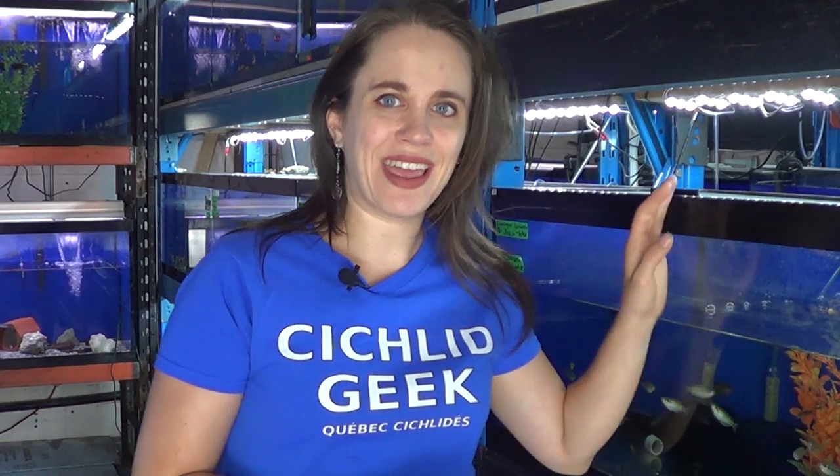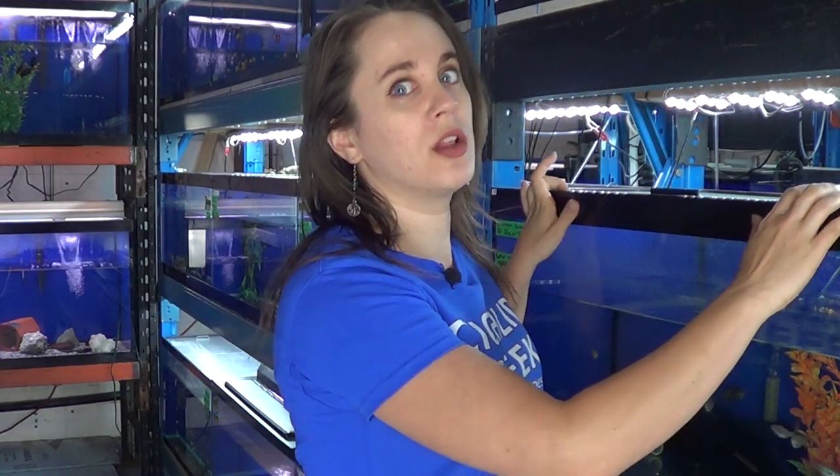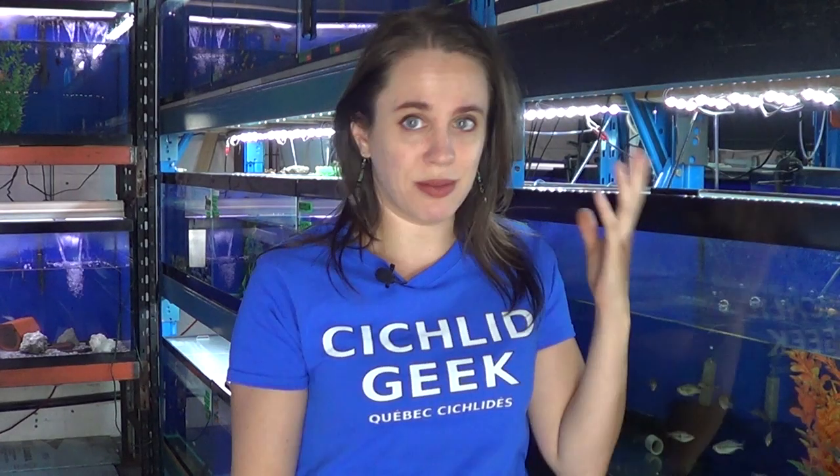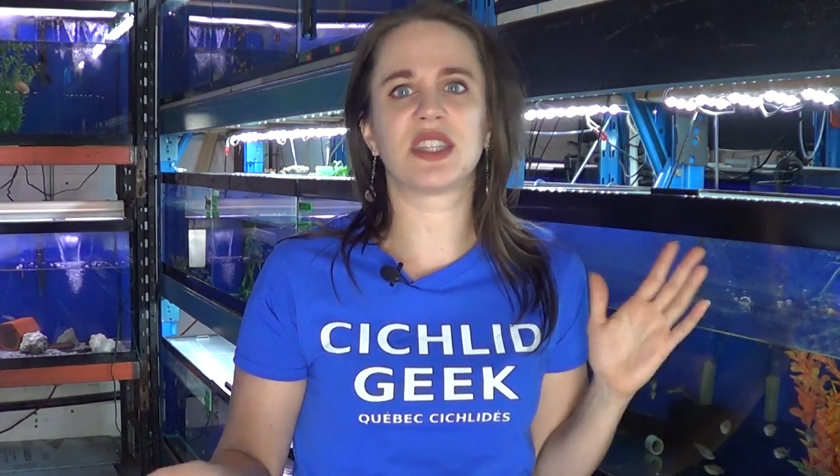Today we are going to be taking down the whole wall of aquariums behind me. We set it up in January 2016. After having visited many pet shops, we decided on setting it up with three stories of aquariums, only to realize after two years of it being set up that it's not working. It is a bad plan.